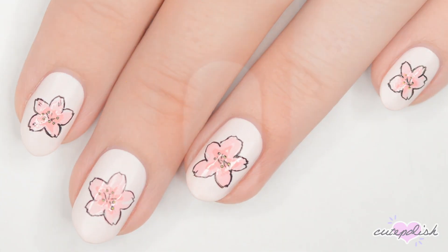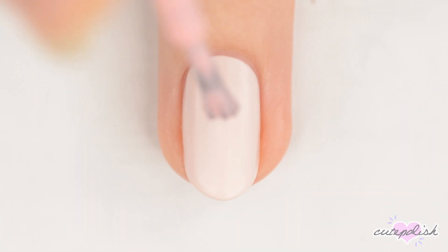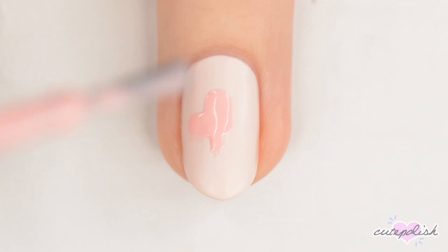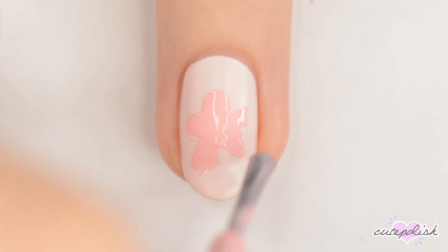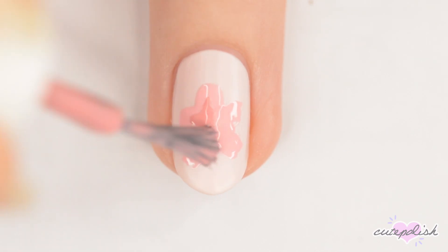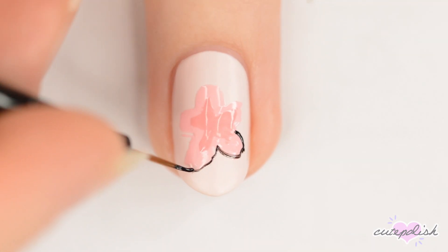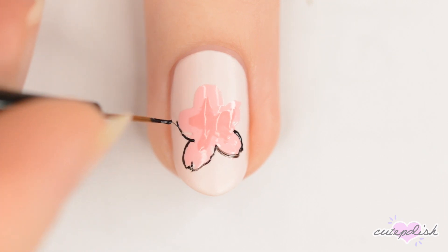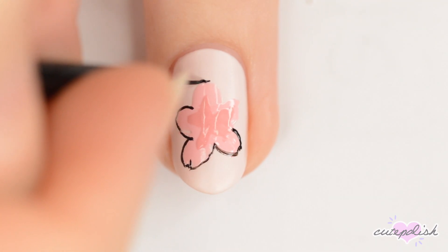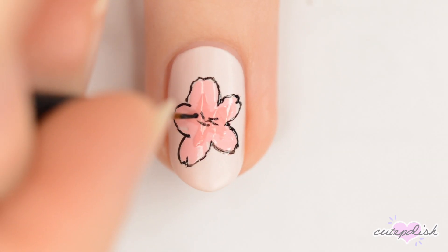The next design is a big cherry blossom, so for this design, start off with a light pink base. Use the brush from a bottle of medium pink polish to make five messy strokes in the shape of a flower — these are going to be your petals. Next, grab a slightly darker pink and darken the center of the flower. When you're happy with the pinks, use black to outline the flower. The outline doesn't have to follow the pink exactly, just the general shape. Add a couple of black lines and dots to the center of the nail and then fill the dots in with yellow.